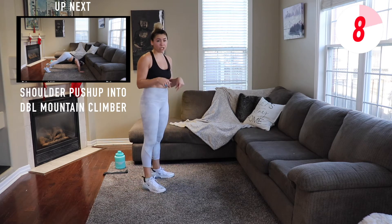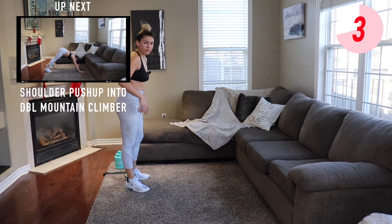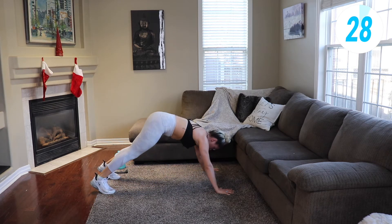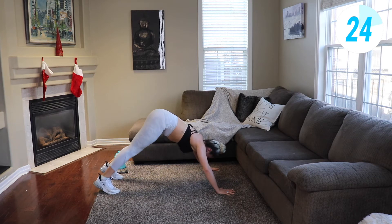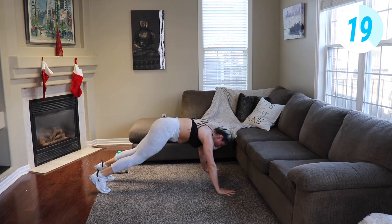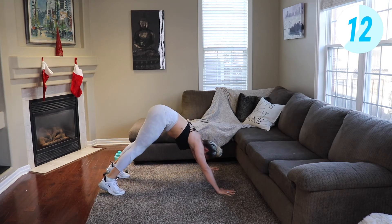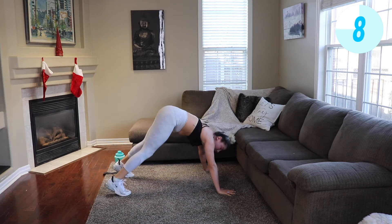We're gonna come down to the ground doing a shoulder push-up into a double mountain climber. Downward dog position, hands wider than your shoulders, knees jumping into your chest. Check in with your form — you should be feeling it in your shoulders and your core, heart rate should be up.